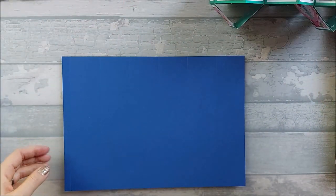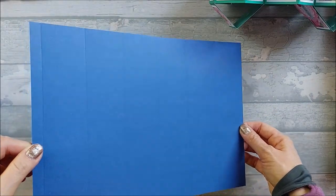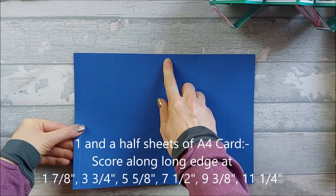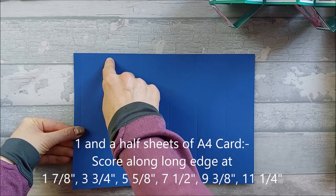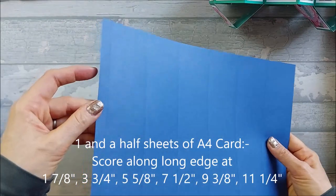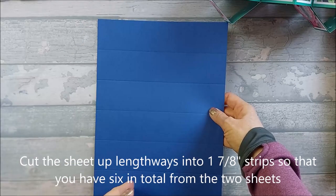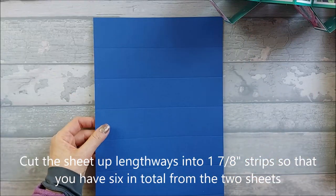So you need to get your A4 out and you're going to score it. You're going to score it at 1 and 7/8, at 3 and 3/4, 5 and 5/8, 7 and 1/2, 9 and 3/8, and 11 and 1/4. And then whatever you have left over on the edge there is your tab. So then you can go ahead and cut this down lengthways, and you're going to cut them into 1 and 7/8 strips. We need 6 strips in total.